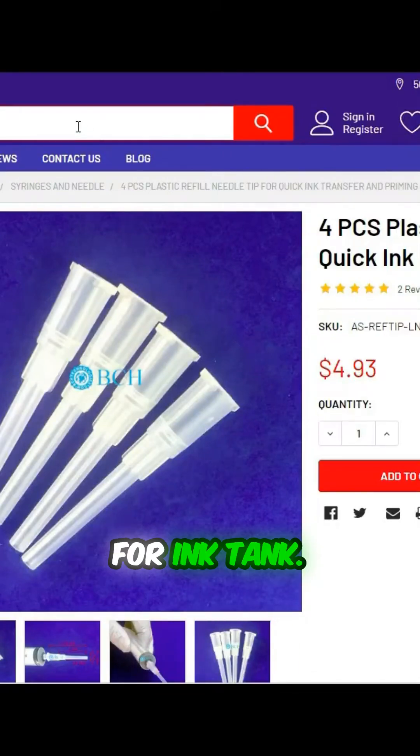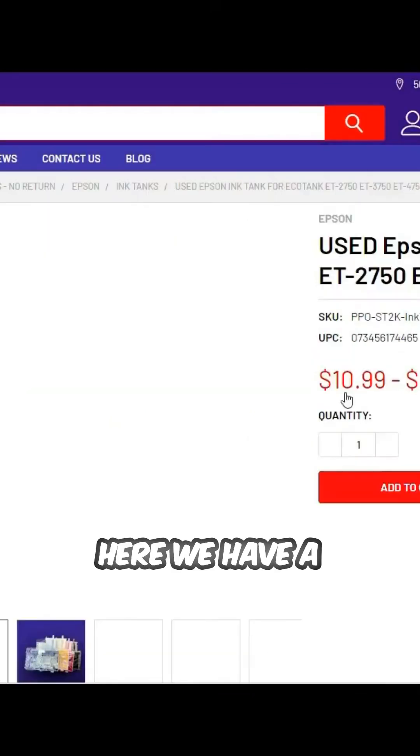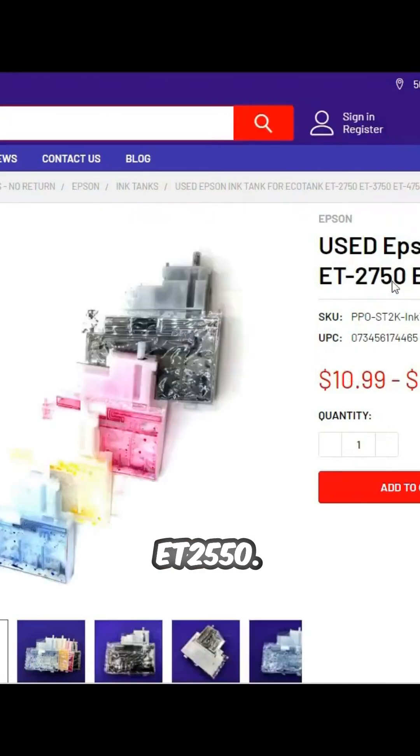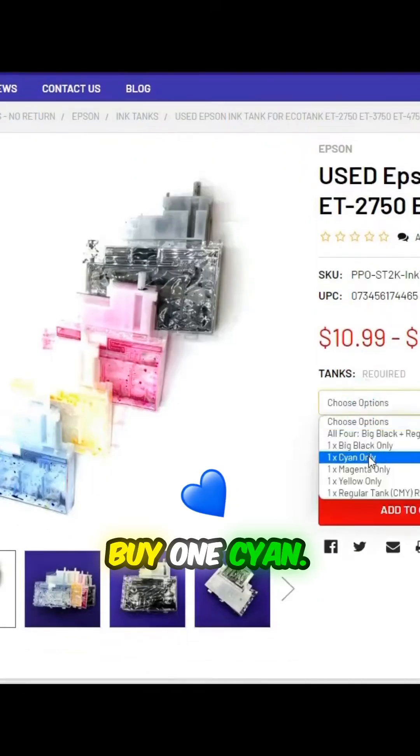Go back to bchtechnologies.com and we search for ink tank. Here we have a used ink tank for EcoTank ET2550. You can just buy one.